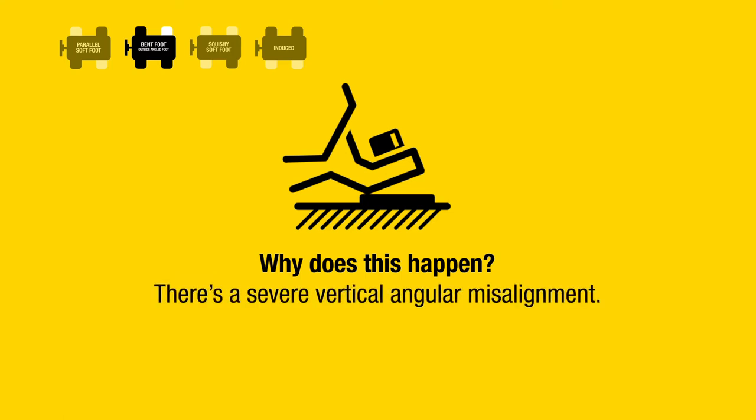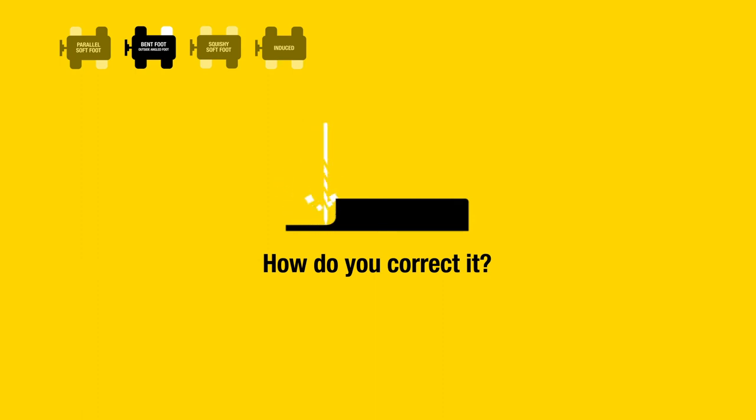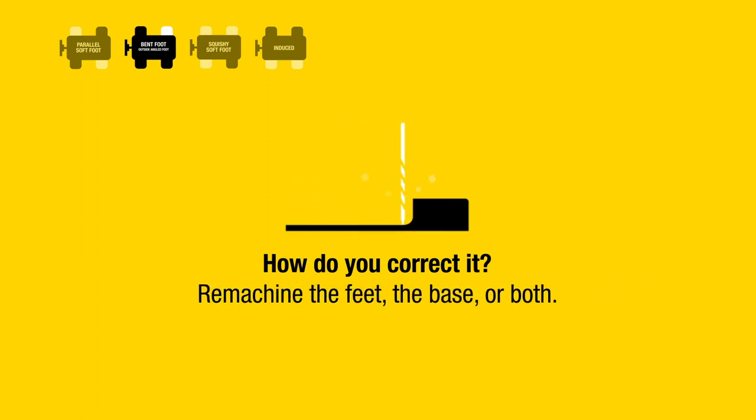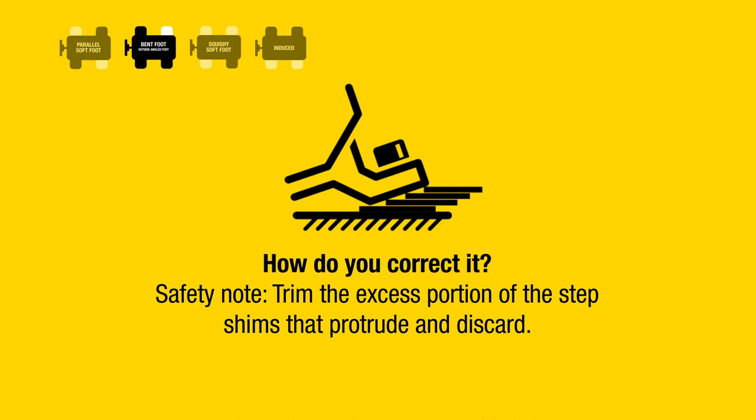There is a severe vertical angular misalignment, the feet are welded, or foundation settling has occurred. How do you correct it? Machine the feet, the base, or both. Build a step shim or a metal wedge. Safety note: trim the excess portion of the step shims that protrude and discard.